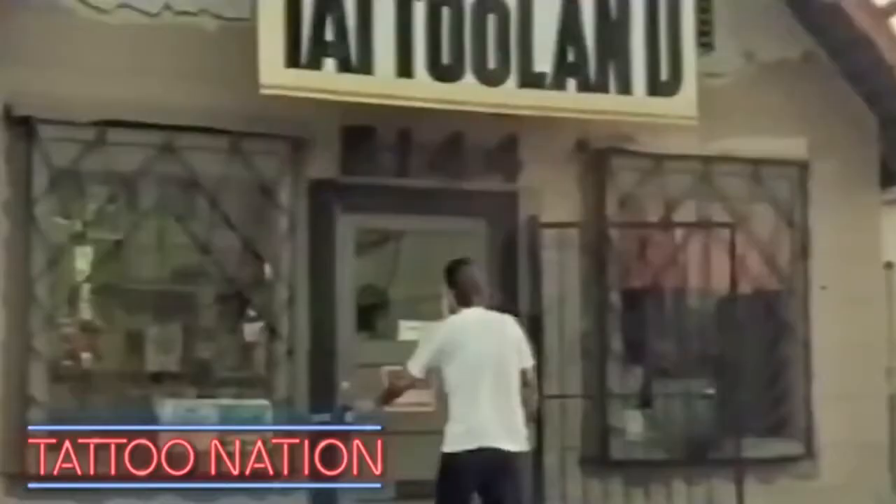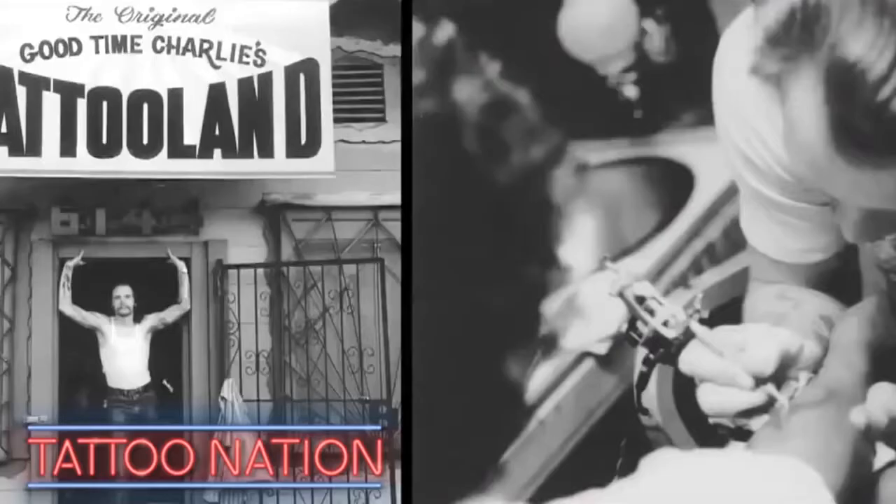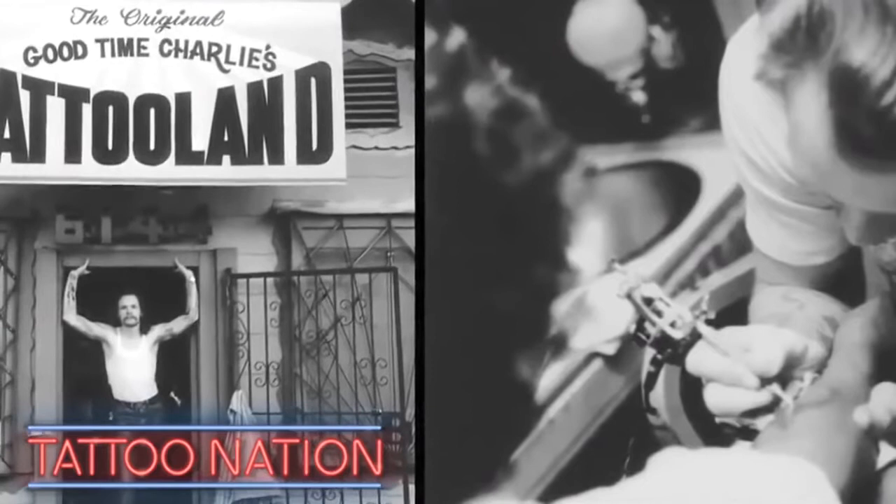It is an interesting story how we both began separately and then when we met and we went and worked together. We introduced the first new style of tattooing since electric tattooing began. We still didn't realize the kind of repercussions it was going to have.